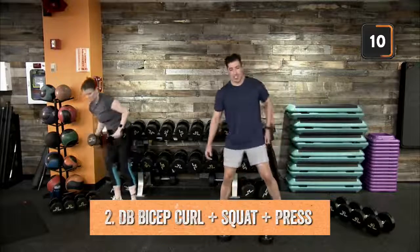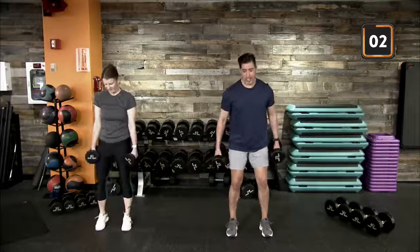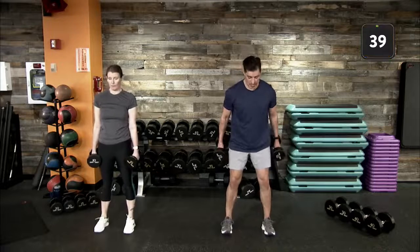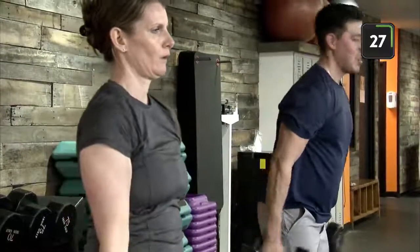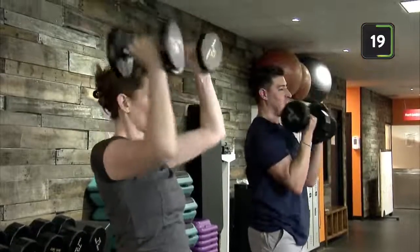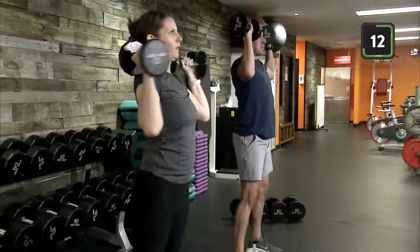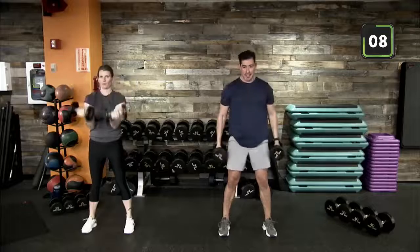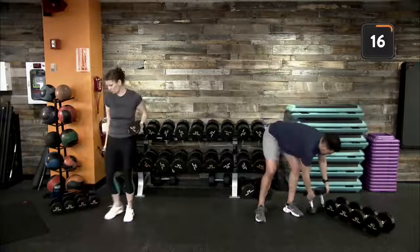Time! Good job. Moving into movement two — curl squat press — a lot of different pieces, lower body and upper body activation. Feet shoulder width apart, hands facing us. Into our curl, down into our squat as low as that may be, then up into a nice controlled overhead press back to standing position. Front rack — palms facing you, elbows tucked underneath the wrists. Drive up through those heels and in one fluid motion into that overhead press, controlling the lowering phase.